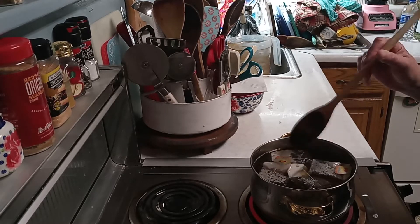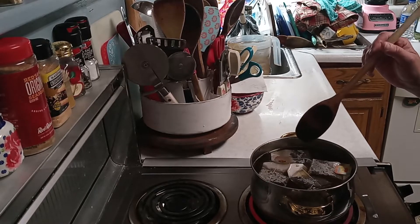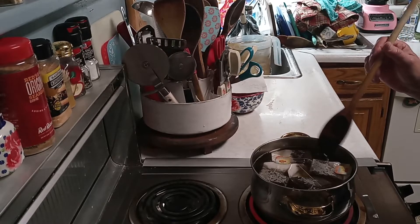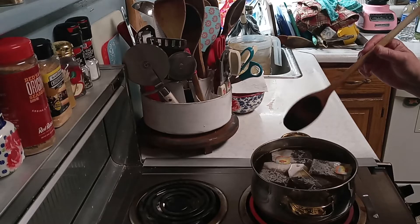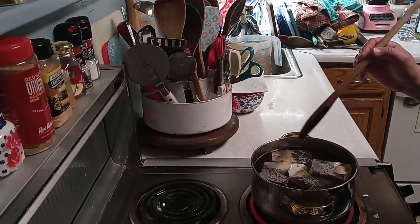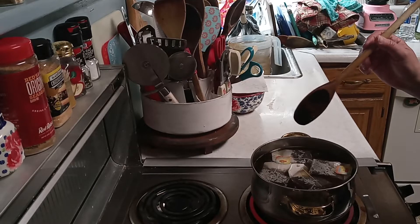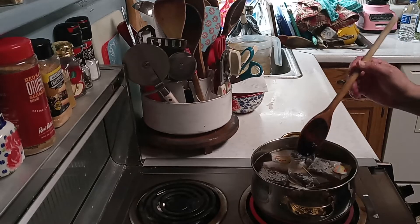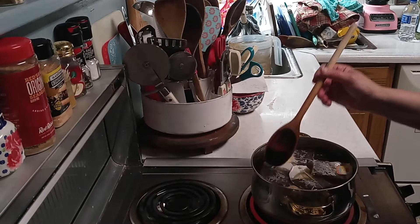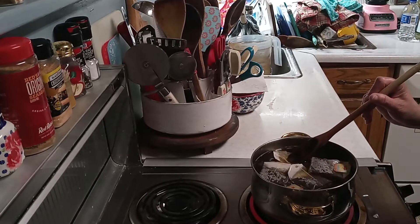You don't want to push your tea bags too much because once they get saturated with water, they can rip. Then you've got little tiny bits of tea all in your tea and you can't strain that out. I usually just gently push them down.